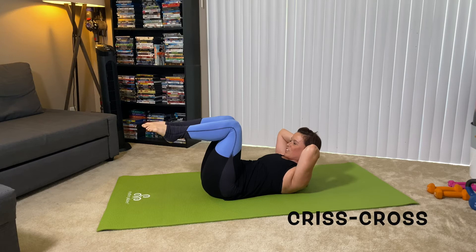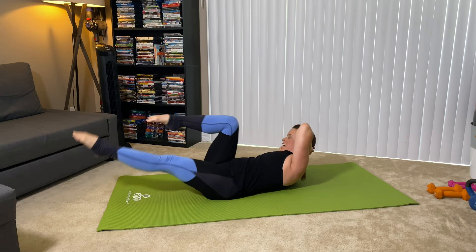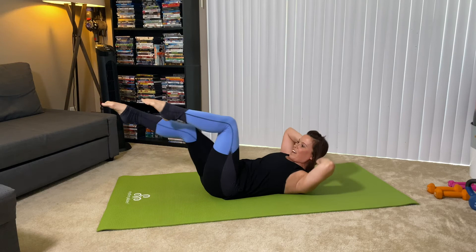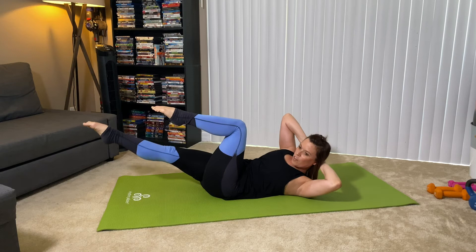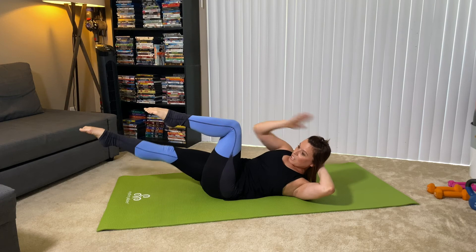Extend the leg, rotate, and exhale, switch. As you're rotating, think of pushing into that back shoulder blade and really keeping the opposite hip down on the mat. Keep moving. Same rule applies — take the leg as low in the space as you can while keeping that pelvis nice and square without dumping into your low back. Exhale, up and over. I'm thinking of bringing my rib up towards my thigh rather than just going from side to side. We're trying to lift up.